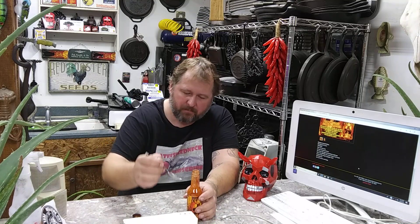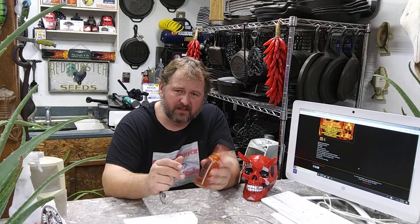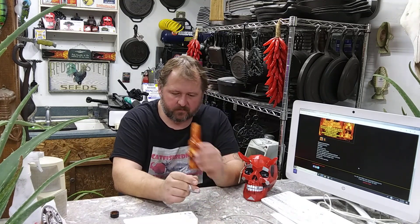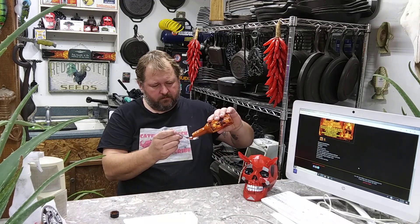I love this sauce but man it is hot. I don't know if it's the 7 pot primos — Hellfire uses a lot of 7 pot primos in their sauces. A lot of them have a citrusy flavor, and this one, as you heard the ingredients, doesn't have any lemon juice, lime juice, papayas, or pineapples. So this is just straight-up hot, but they have that citrusy — I don't know — it must be the pepper itself. I've never had a 7 pot primo pod. Citrus, smoke, and fire is what I smell — almost takes your breath away.